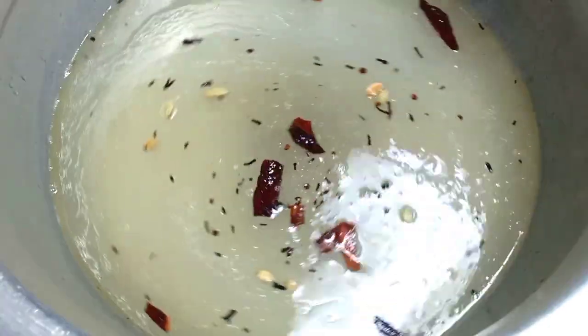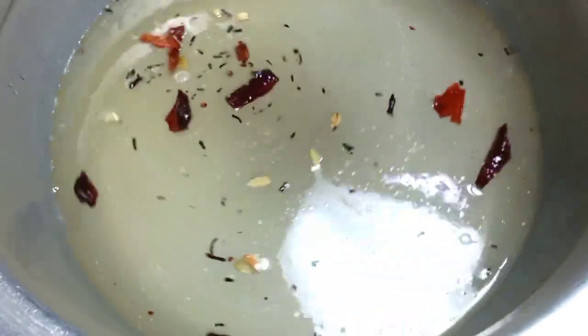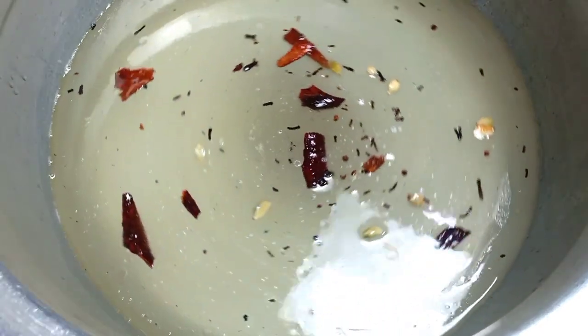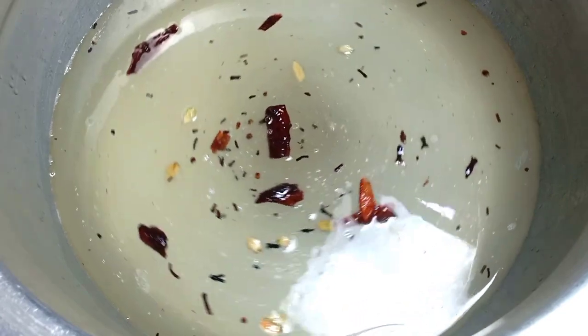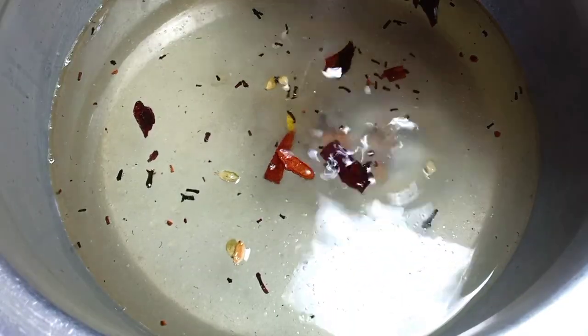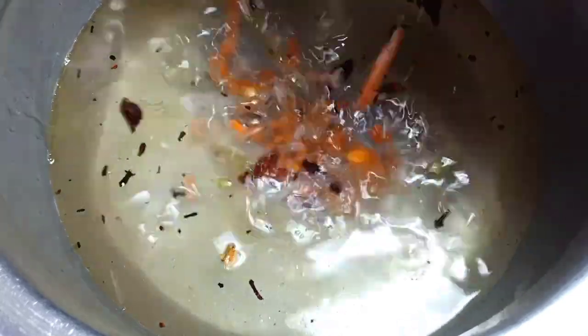If the rice is done, I will cut each of the rice and make it one cup. Then I will cut the rice together.